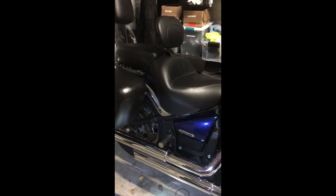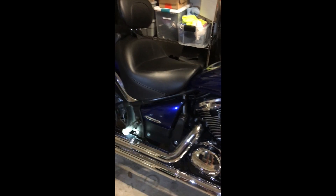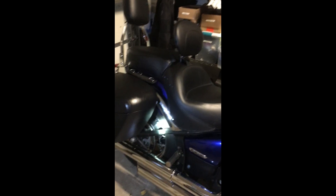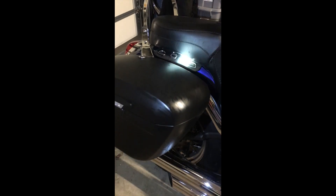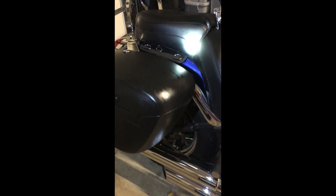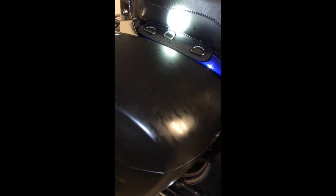I seem to have this mysterious spatter on the bike. I'm not sure where it's coming from. It's on the exhaust side. The most obvious place where I see it is on the saddlebags — it's a little hard to see with this really bright light, but you'll probably see if I get a light up there — it's down here.